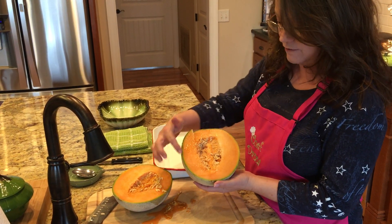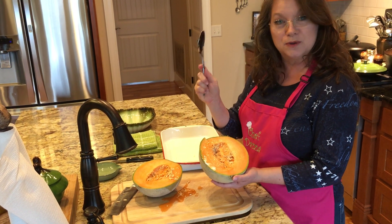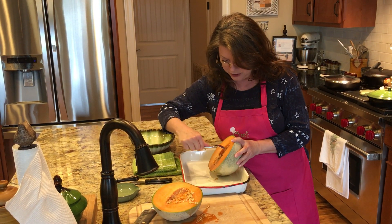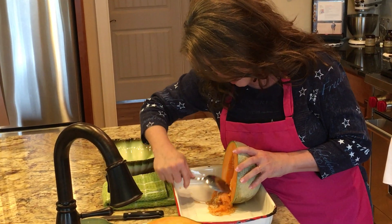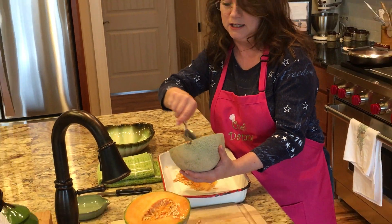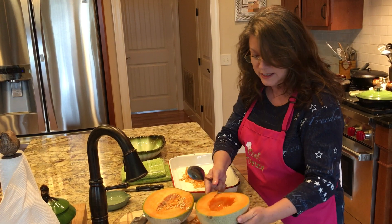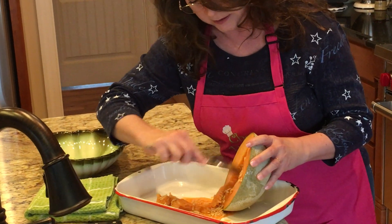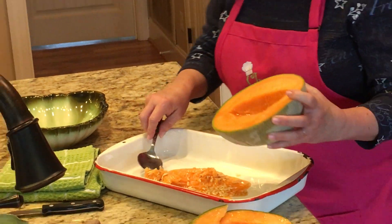So the first thing I'm going to do — if you'll notice, you have the rind, the beautiful fleshy part that we're going to eat, and you also have all the seeds in the middle. What we're going to do is take our spoon and rake the seeds out into the pan. Very simple to do, very quick, really. And you get all those beautiful seeds out, because we don't want to eat the seeds. This cantaloupe smells divine. My grandkids are going to love this when they come see me — one of their favorites is cantaloupes.